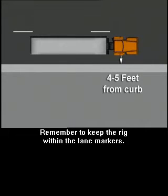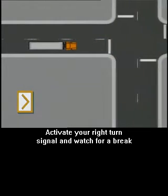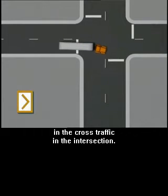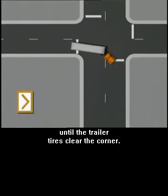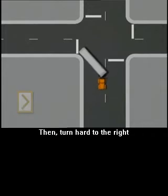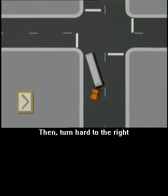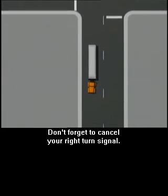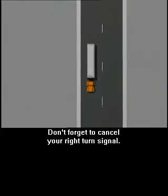Remember to keep the rig within the lane markers. Activate your right turn signal and watch for a break in the cross traffic in the intersection. Proceed straight ahead until the trailer tires clear the corner. Then turn hard to the right and finish the turn in the right lane. Don't forget to cancel your right turn signal.